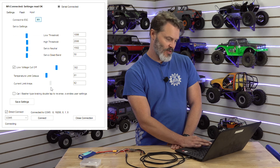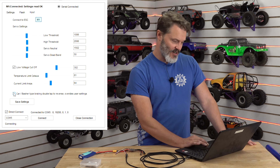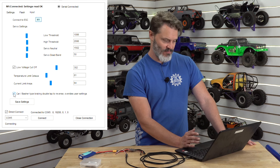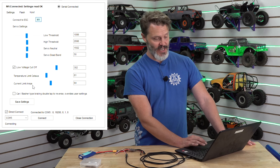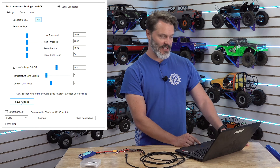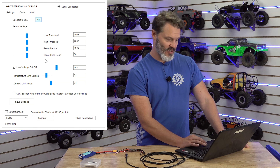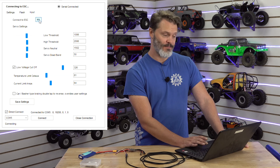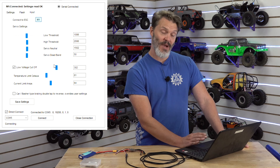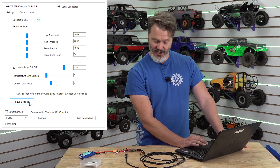We'll set current to 64 amps. The last thing on here — car or basher double tap brake: if this is a crawler you don't want double tap reverse, so leave that unchecked. Now you save the settings — you can do it on any of these screens. Hit save settings and watch at the top of the screen: 'write EEPROM successful' — that's what tells us it worked. To verify, I'll pull the voltage cutoff back up and then read the settings again by hitting the M1 button — and it went back down, confirming those settings were indeed saved.